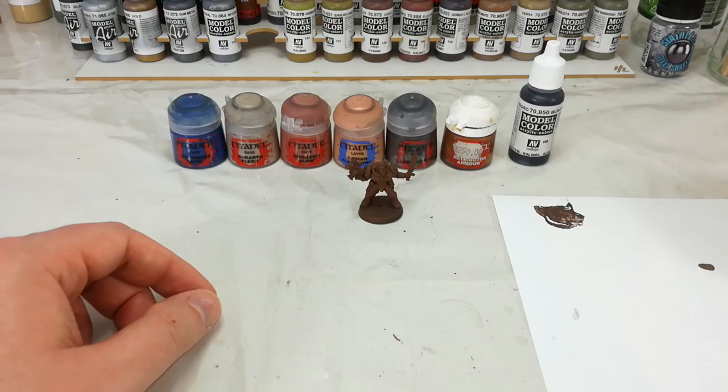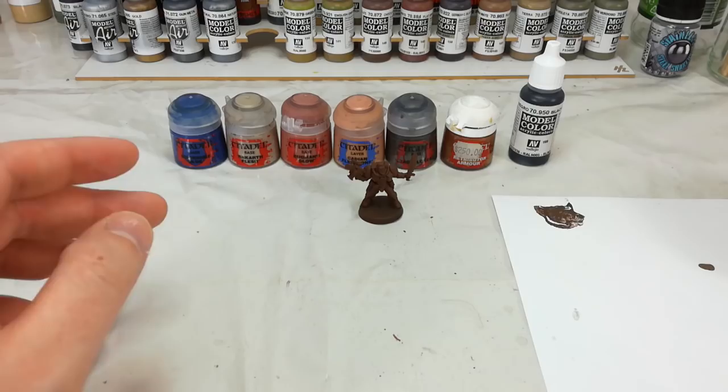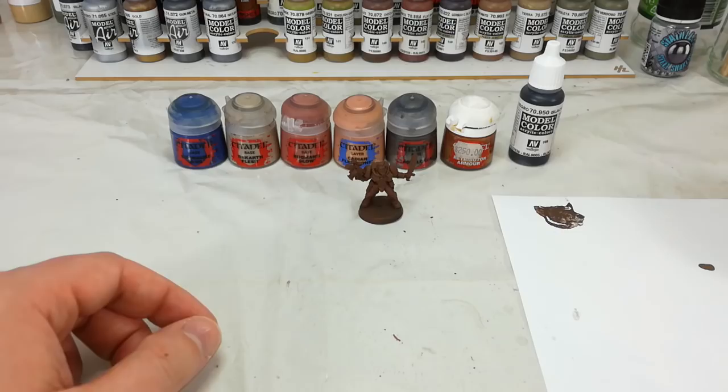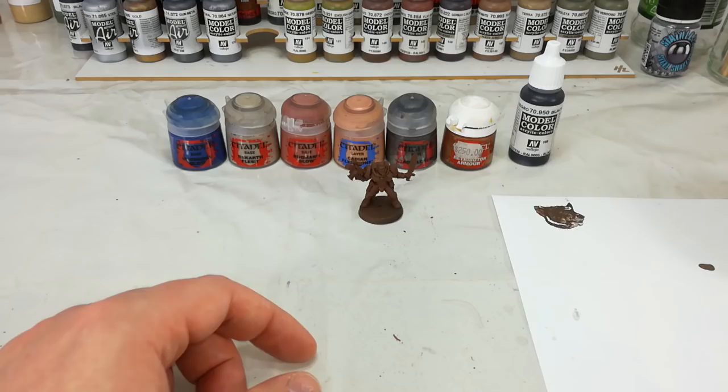We'll start with the largest area of color, and that's going to be their armor. So for this Ultramarine Scout, that'll be Macragge Blue. You can swap this color out at this stage for almost any chapter that you're going to be painting — Mephiston Red for Blood Angels, Dark Angels Green for those guys. We're going to wash the whole model with Agrax Earthshade, but then we are going to layer over the armor with the base color again. So in that way, we can use this for just about any chapter.